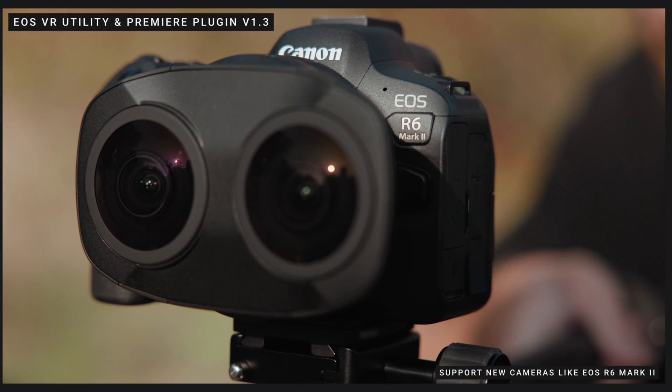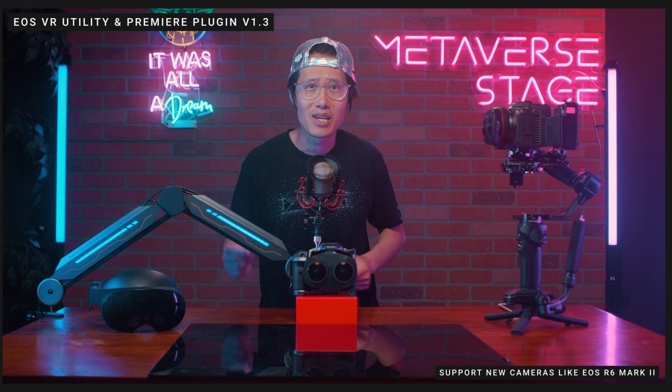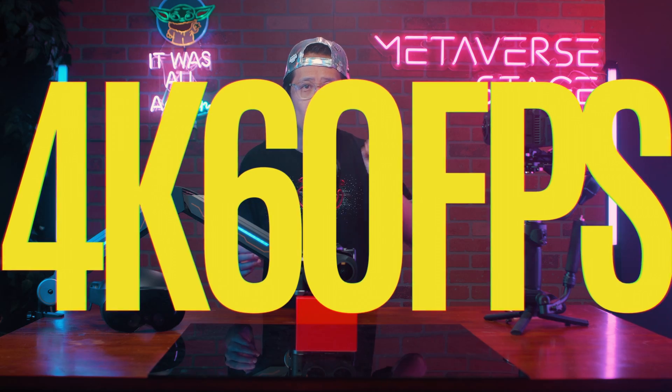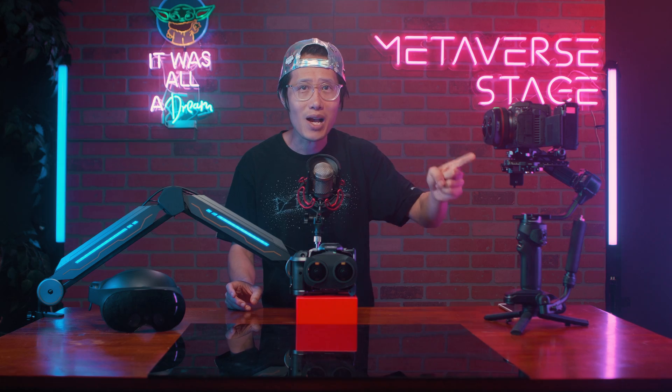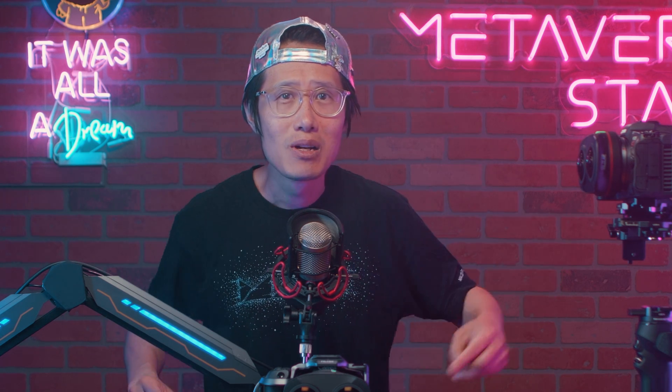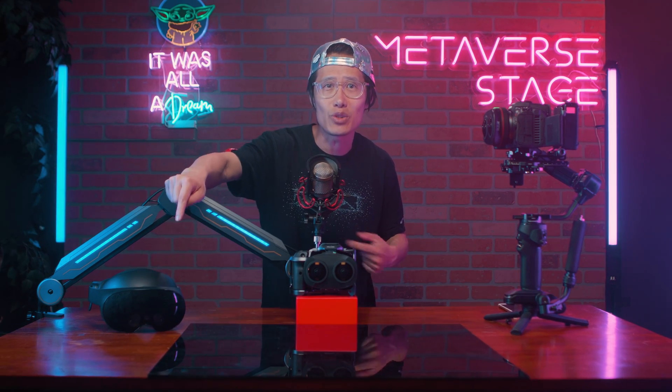In version 1.3, EOS VR Utility now supports more new Canon cameras, including the Canon R6 Mark II. You can shoot 4K 60fps for YouTube VR for about half the price of the Canon R5C without dealing with Canon RAW. This is huge for run-and-gun creators who don't have the time and storage to deal with 8K RAW. YouTube VR's recent update only supports up to 4K 60fps in VR 180, so there is no point in shooting at 8K unless you are releasing on MetaQuest TV. You can check out more info on Canon R6 Mark II support on the official Canon website.